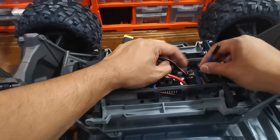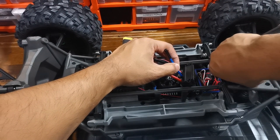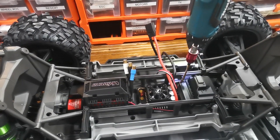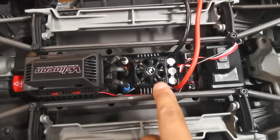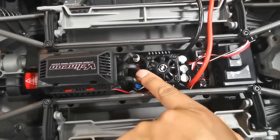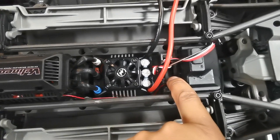Screw the receiver box back up and it's done. When you stick down the ESC, make sure you go a little bit more towards the motor, otherwise you won't be able to close this cap off here.